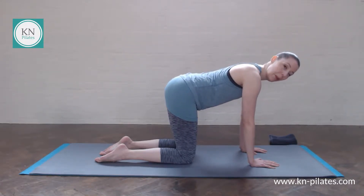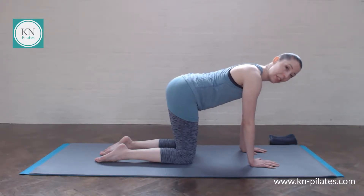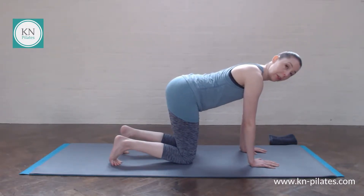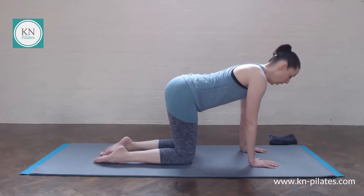Remember, if at any point your wrists get too tired, you need to come out of this — please feel free to do that at any point. Also working in all fours, if your knees are happier with the toes tucked under, please do that.